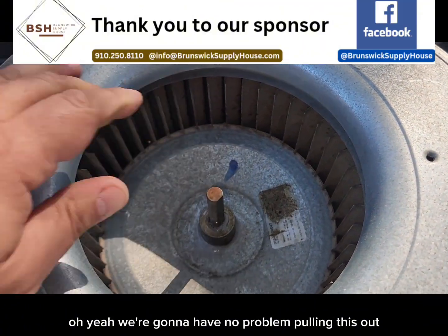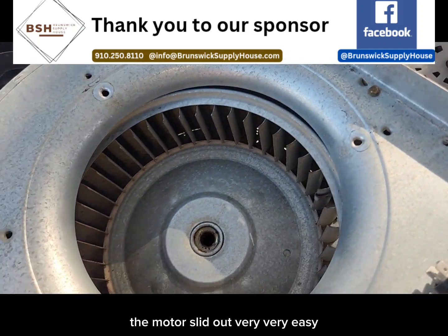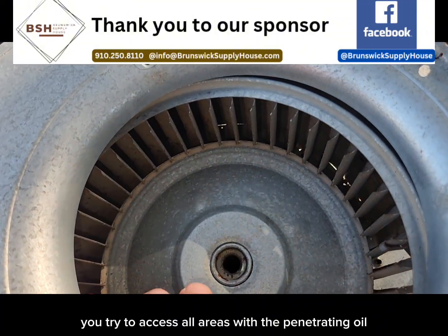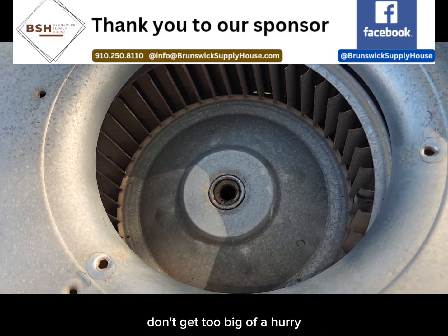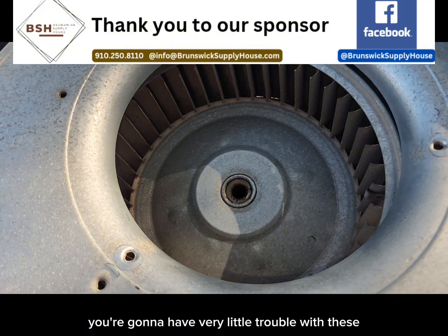Oh yeah, we're going to have no problem pulling this out. The motor slid out very, very easy. Prep work is key here — making sure that you sand the shaft, you use good penetrating oil, you try to access all areas with the penetrating oil, you work it loose, you give it some time for the penetrating oil to do its thing. Don't get too big of a hurry, and nine times out of ten you're going to have very little trouble with these.